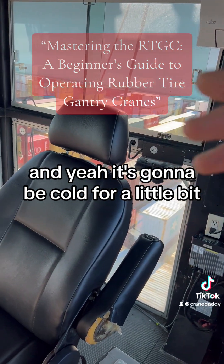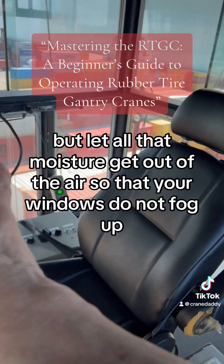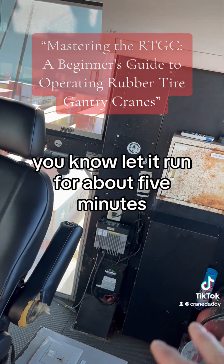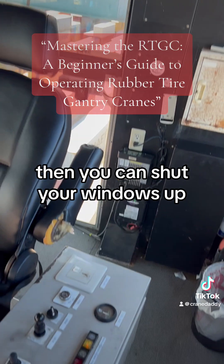It's going to be cold for a little bit, but let all that moisture get out of the air so that your windows do not fog up. Then let it run for about five minutes, then you can shut your windows up.